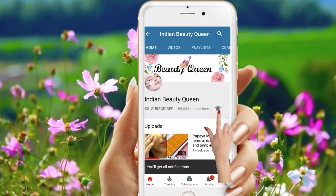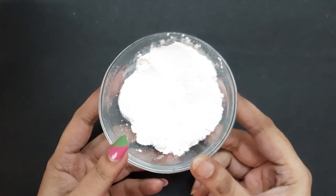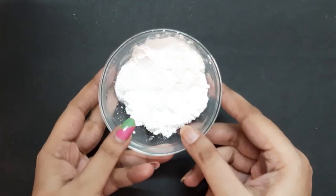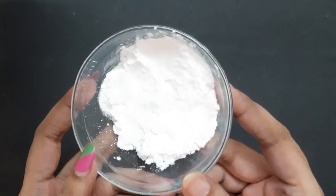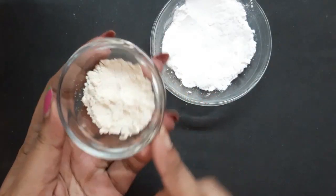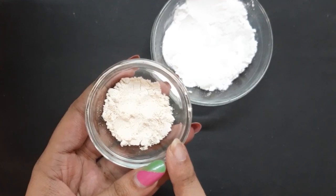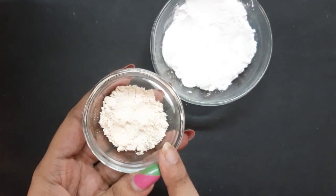It's completely free of cost. Now let's see what are the ingredients we need to prepare this talcum powder. The first ingredient you need is cornstarch. Next you need oats powder — I have already grinded oats and made it into a fine powder.